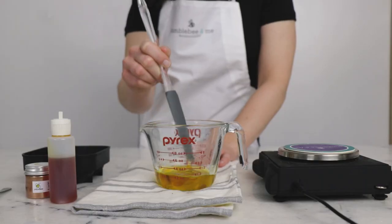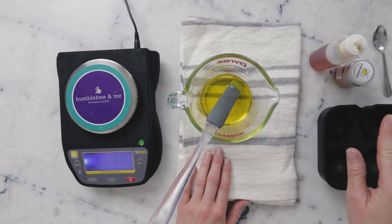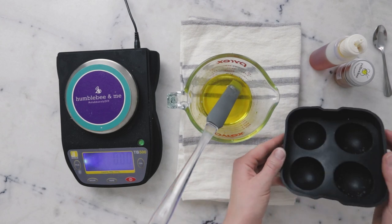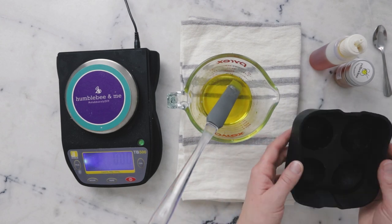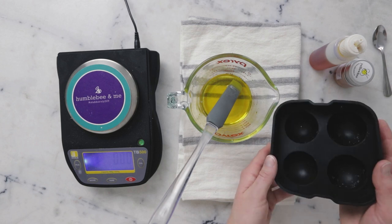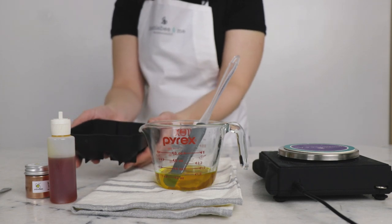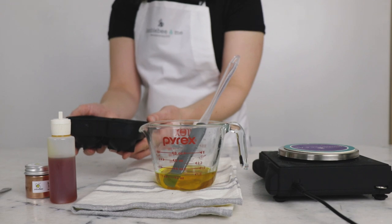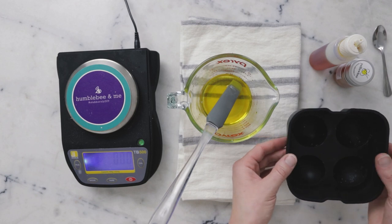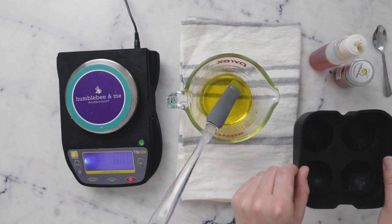So our next steps are pretty quick ones. We're going to add our vitamin E and then quickly pour the body butter bars into our mold. This is a silicone mold that does little half spheres. You want to make sure that your mold is firm enough that you can carry it gently and evenly when it's full to transfer it to your freezer, and you'll also need to make sure there's room in your freezer for it. If you have a really floppy mold, I would put it on a plate so that you can carry it.